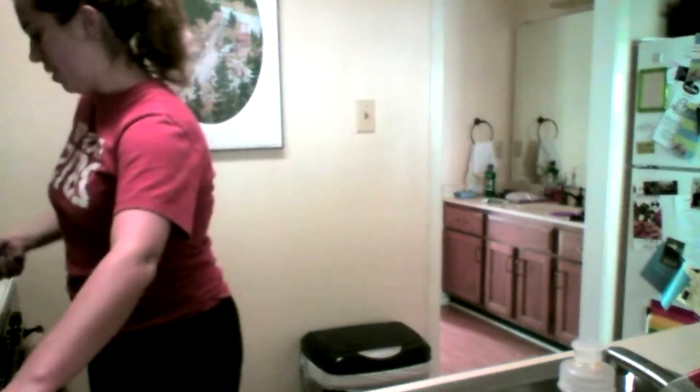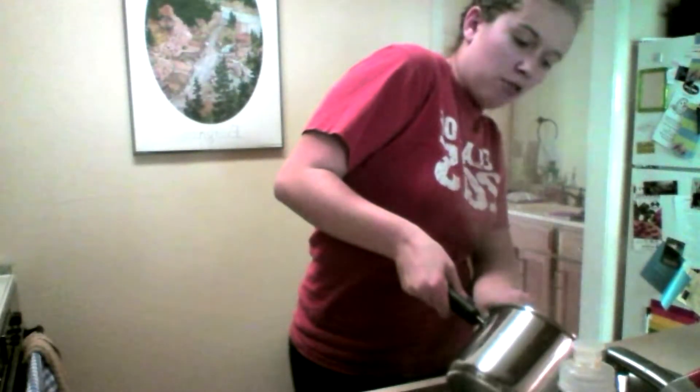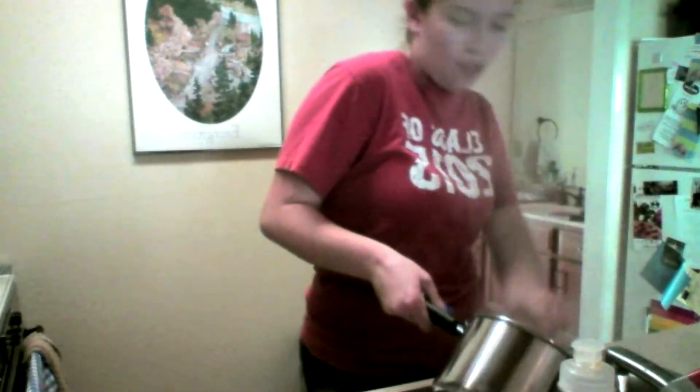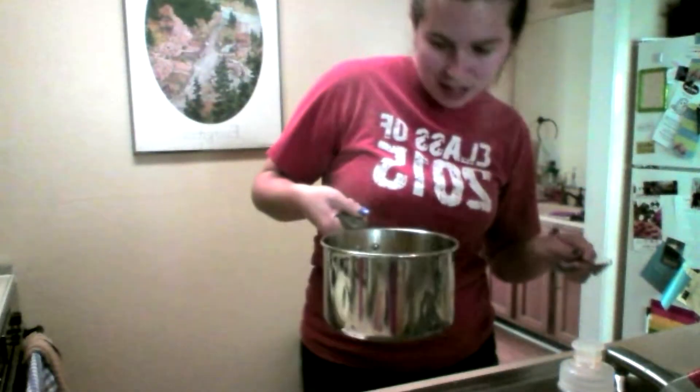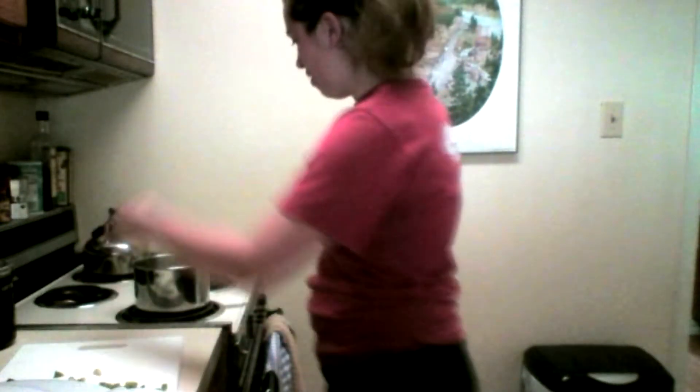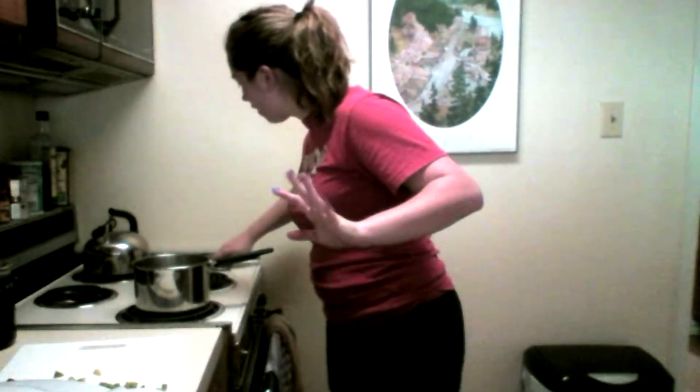Turn the burner off, pick up the pot, be careful not to burn yourself. I'm just using my fork — I know it's normally easier if you use a lid, but I don't know where mine is. So we're just going to drain most of it, just keep draining, until there's just a little bit of liquid left at the bottom, maybe about half an inch. Put it back on the burner, throw in more of the peppers, and turn the burner back on — that's important — on like medium, low-medium, something like that.